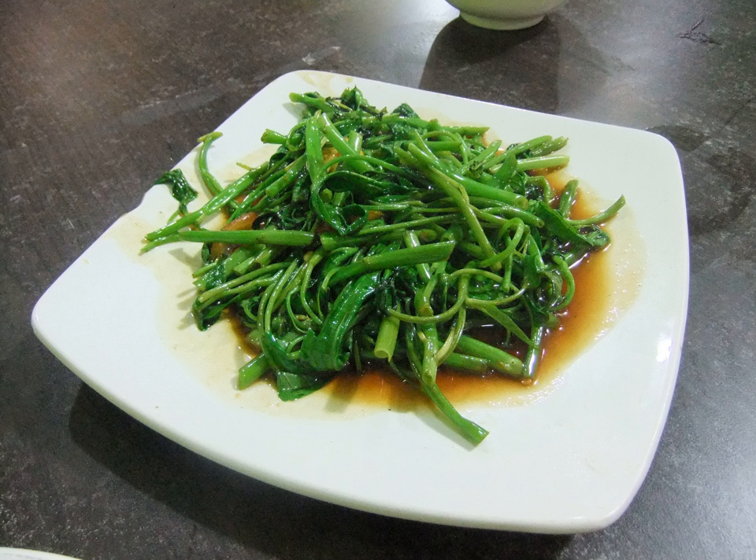The garlic and shallots or onion are stir-fried in cooking oil, then the cleaned and cut water spinach are added, stir-fried in a wok on a strong fire with a small amount of cooking oil.